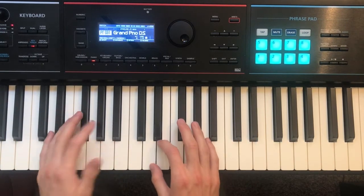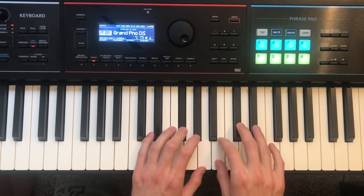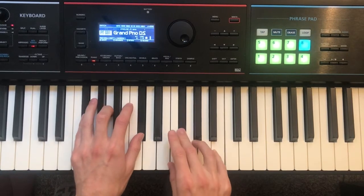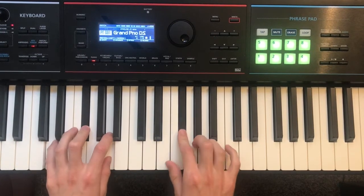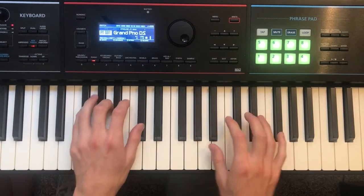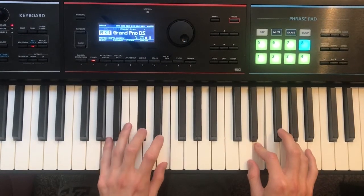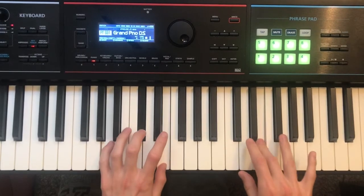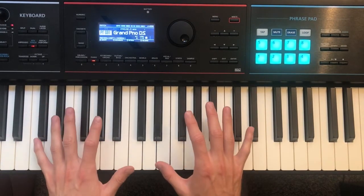So that is the song — The Lakes by Taylor Swift. I'll play it again one more time for you, just so you can see how it goes. And that's it. I hope you enjoyed this. If you have any questions, just email me at digitalpianoschool at gmail dot com.